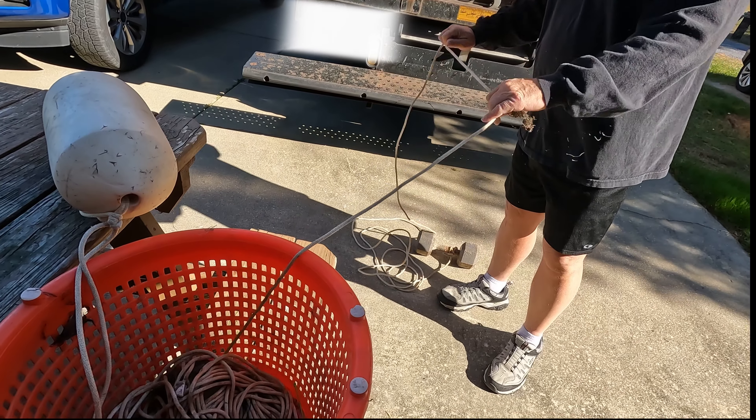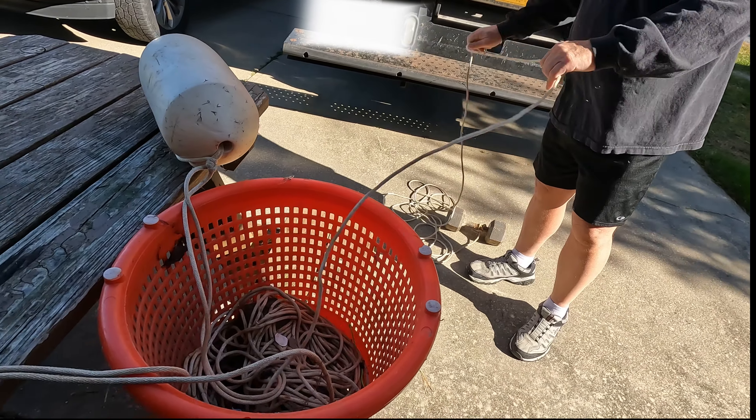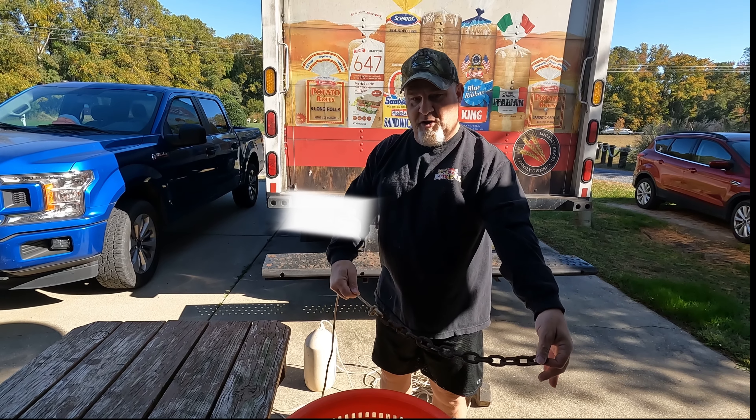This is kind of how the trotline works if you've never seen one. You're going to have your weight, and I've got about 40 foot of line. It'll come up to your buoy, then you'll have about another 40 foot of line that comes to your chain. This chain here actually hooks to your trotline where all your bait is on it, and this is what actually holds it on the ground.